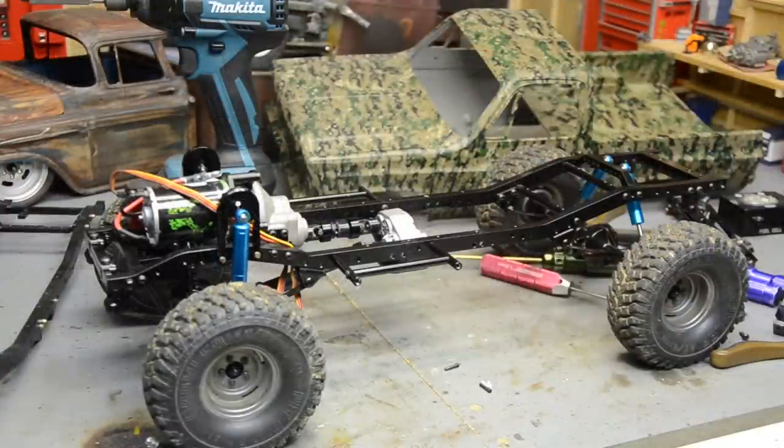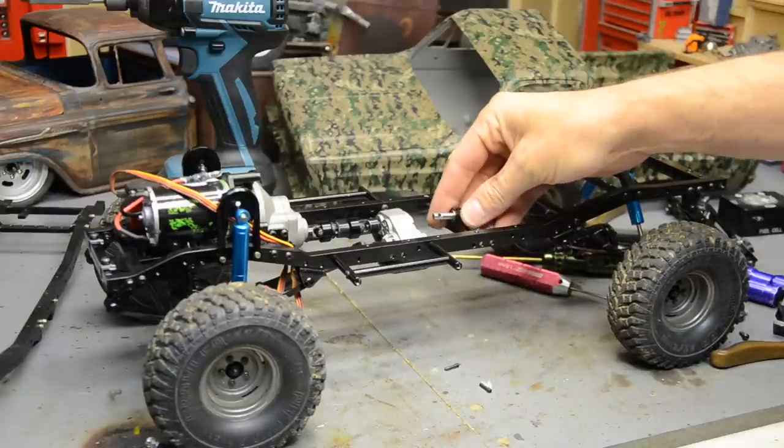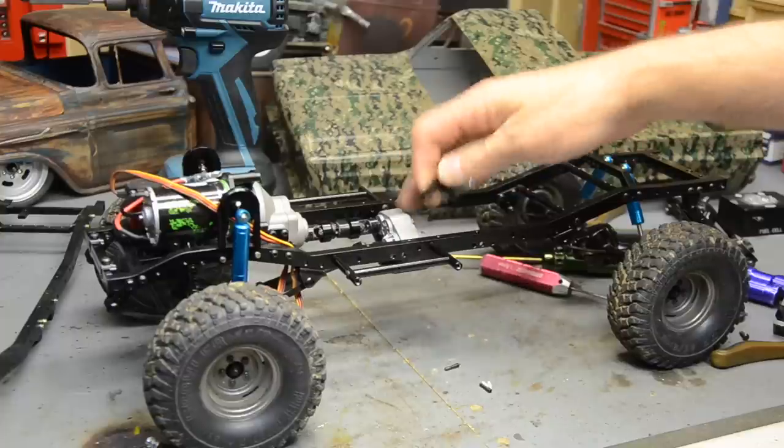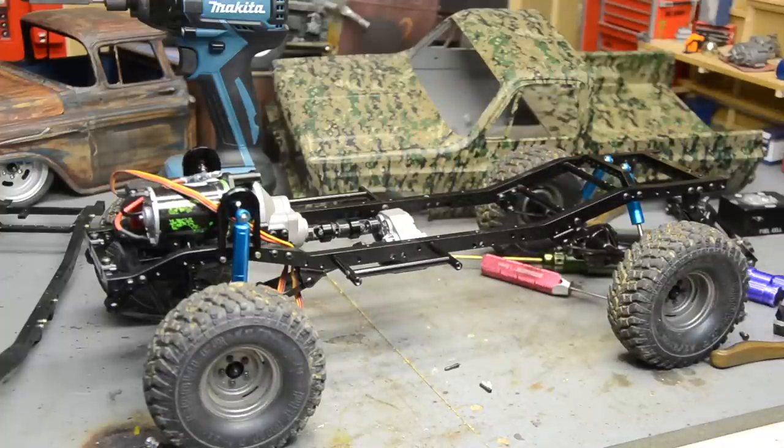We've got it all together, we've got it rolling. I do need a longer rear drive shaft. The carrier bearing that comes on the long wheelbase is a little bit too low. That transfer case crossmember moved it up about 4 or 5mm like I thought it would. These body mounts - I'm not sure those came with this chassis. They are a lot nicer. I think they're for the RC4WD body mount set for the Tamiya F-350 body on the Trail Finder 2 - I think that's where those came from.